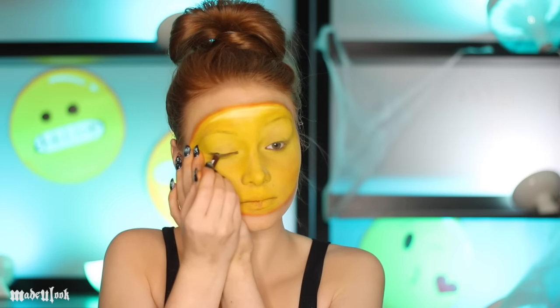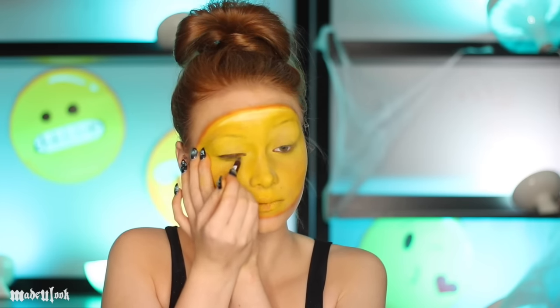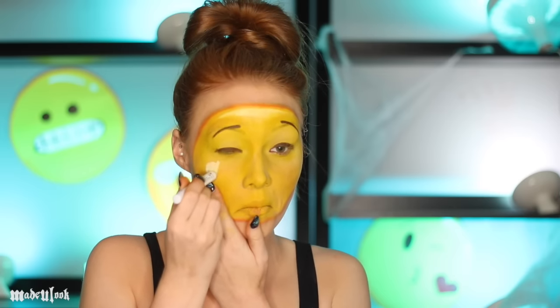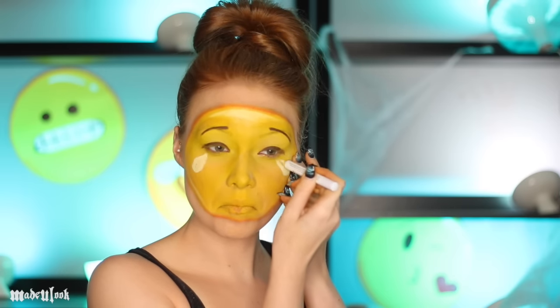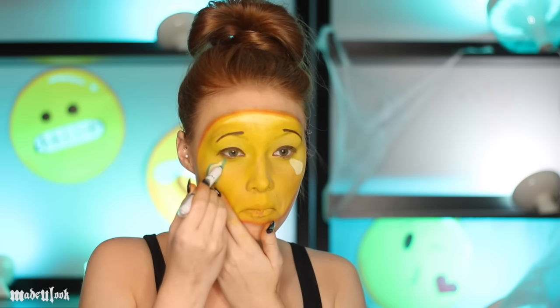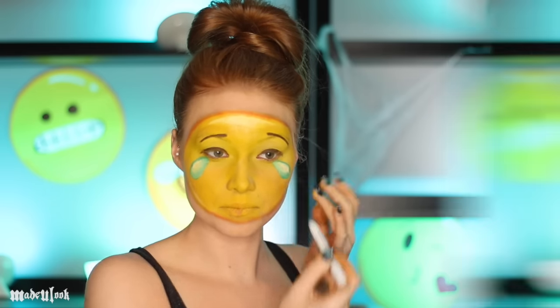My emoji fell in the background! And of course, to create the internet favorite: line your eyes using the glide-on pencil as well as draw on your eyebrows. Use the NYX milk pencil to create the tears underneath your eyes. Outline that using the jumbo pencil in electric blue — these are so easy to blend together so you can just tap them in. And start crying and laughing at the same time.